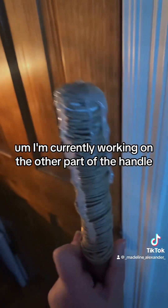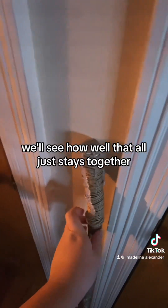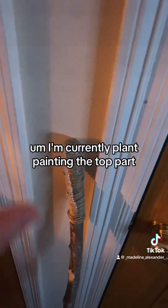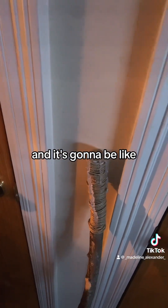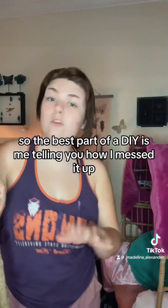I'm currently working on the other part of the handle - I think it looks kind of cool, it's going to have a nice little grippy thing. I'm currently painting the top part, it's going to be a moon, and it's going to be black fading into a red ombre moment. I'll have a little stone in it - we'll see how this actually looks.